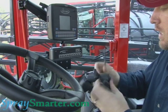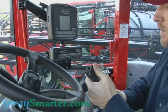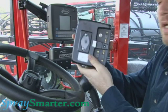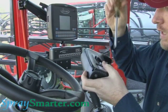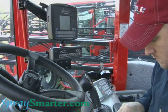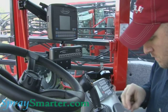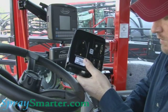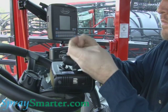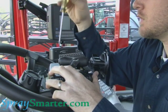Now I'm going to go ahead and attach this RAM mount to the back of my Cruiser. So we'll loosen it up just a little bit and put it upright so we have some room. The Cruiser console is going to have two screws on the back of it — we'll just go ahead and take those out. Then I'll put my RAM mount in here and tighten those up just a little bit.